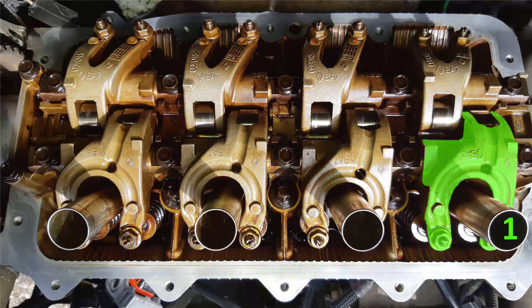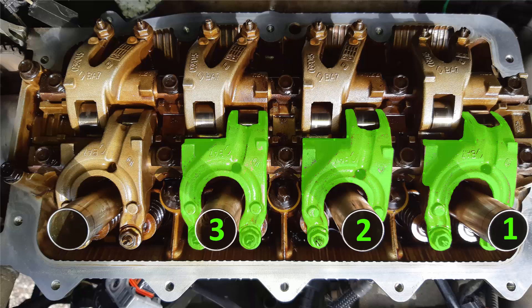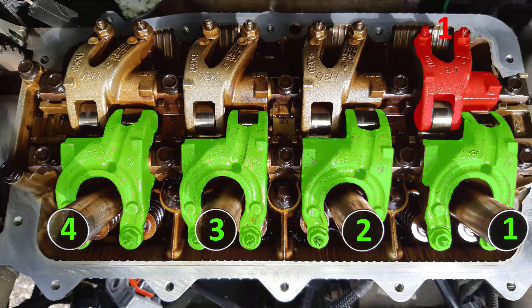In green we have the intake valve rocker arm for cylinder number 1, then cylinder number 2, cylinder number 3, and cylinder number 4. In red we have the rocker arm of the exhaust valve of cylinder number 1, then cylinder number 2, 3.